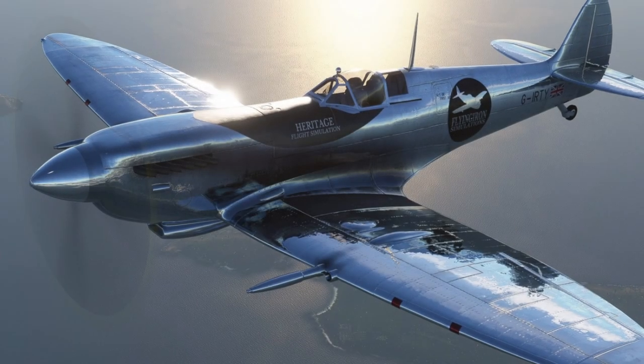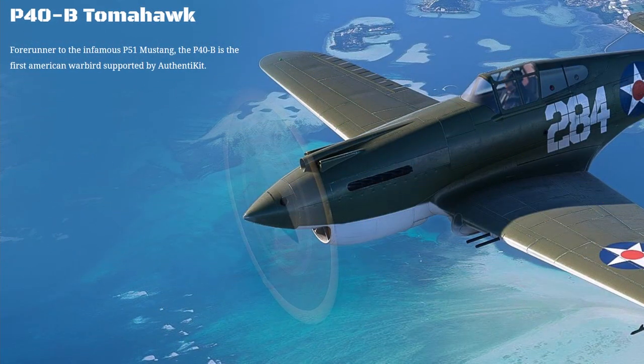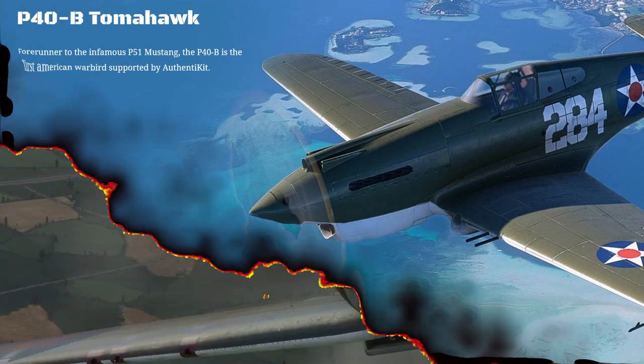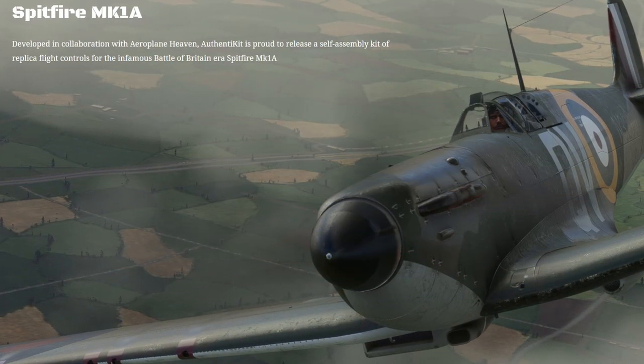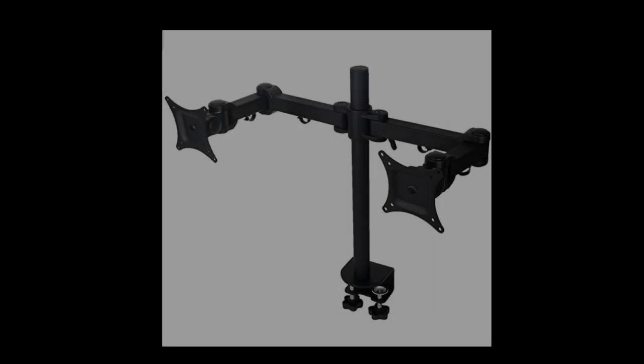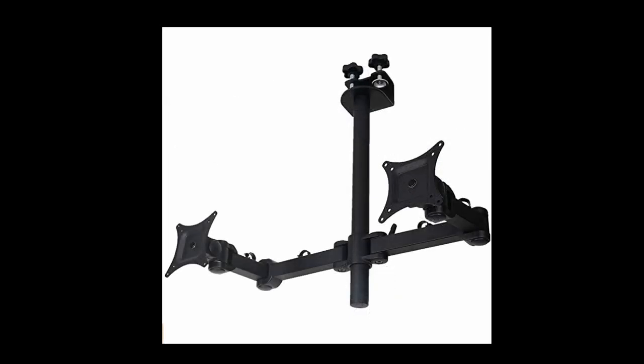Not everybody has the space or the inclination to have a bespoke cockpit. Authentikit have thought about this too, and have come up with a suggested mounting system that will allow for quick assembly and disassembly. It's the common monitor arm desk mount — the only difference being that we turn it upside down. Here's a quick look at my system so far.